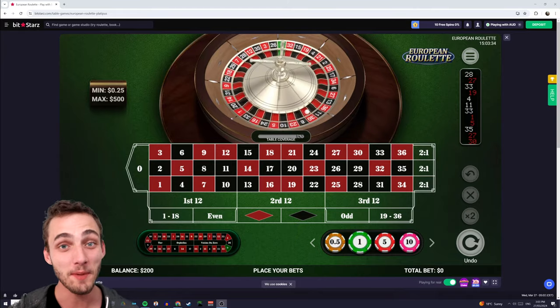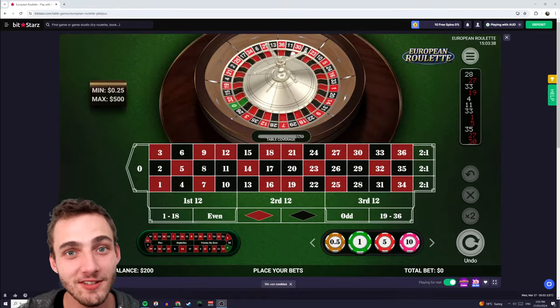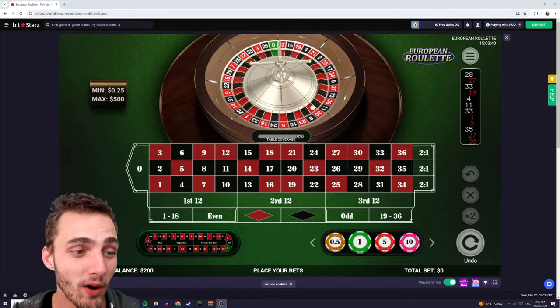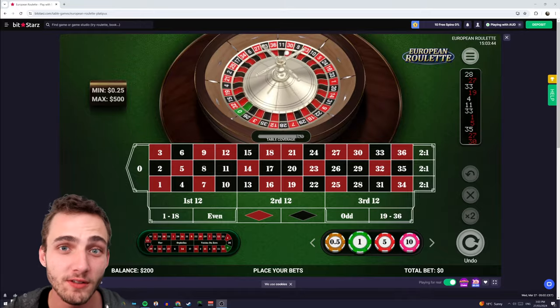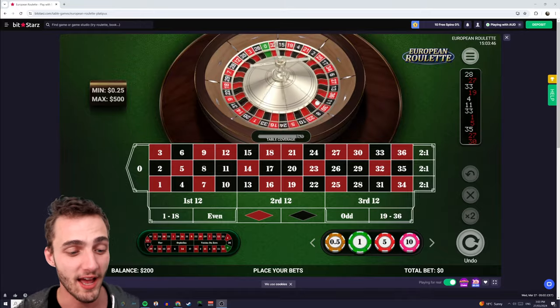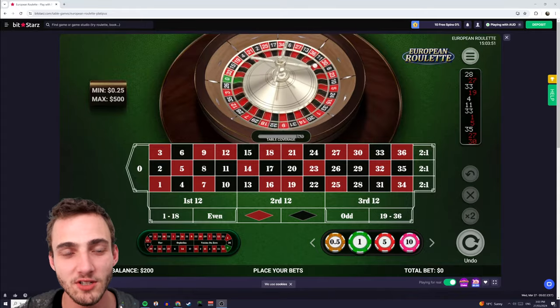G'day guys, today I want to show you a system I call Friends of the Martingale. Now it's not actually the Martingale system, it's quite a bit different because the way that we're placing the bets, the odds are quite a bit different, which means we need to actually change how much we're betting on each progression as opposed to just doubling each time.